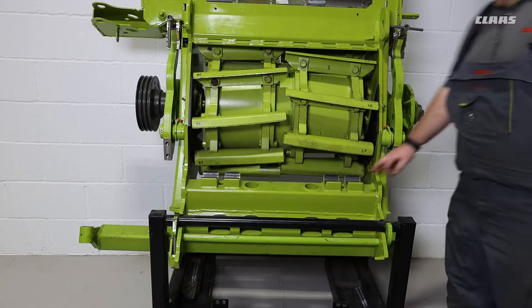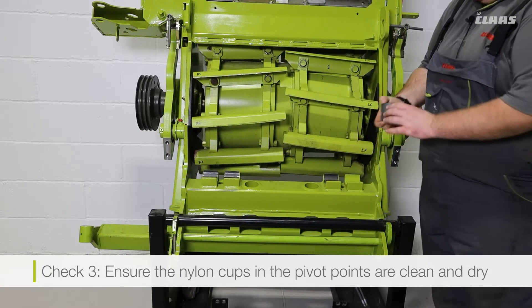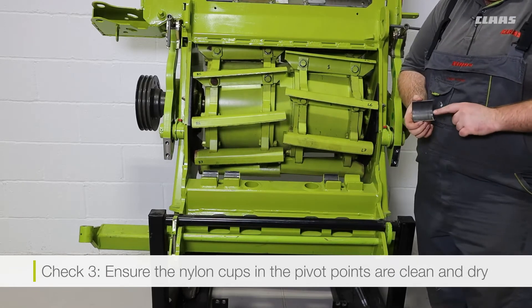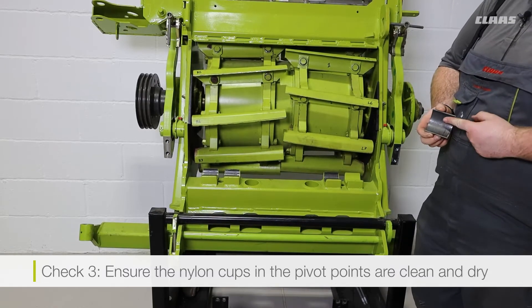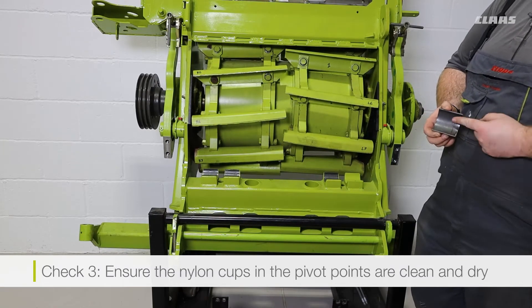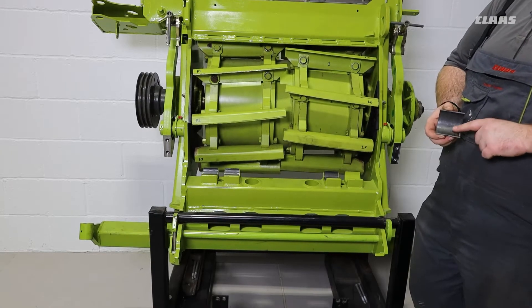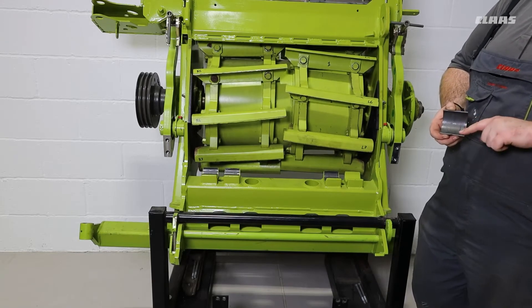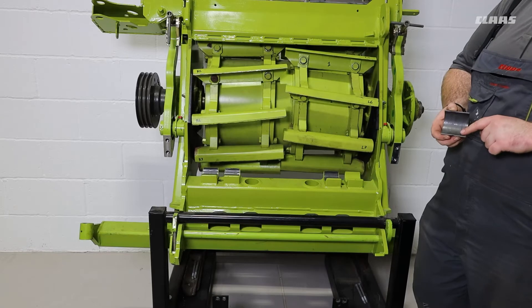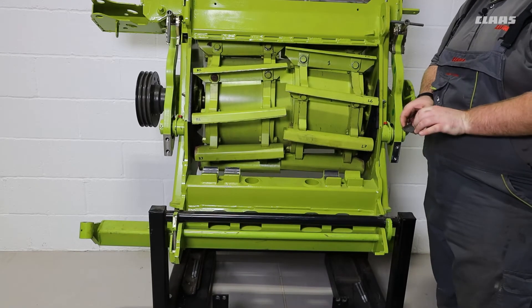The final check that we need to make is on our pivot points. Our pivot points are fitted with nylon cups. These nylon cups want to be clean and dry — there should be no lubrication on these cups whatsoever. Due to the nature of the material they are made from, they are self-lubricating. If any grease or liquid is applied to these, it can affect swinging torque and cause problems later on, so we want to make sure these are clean and dry.